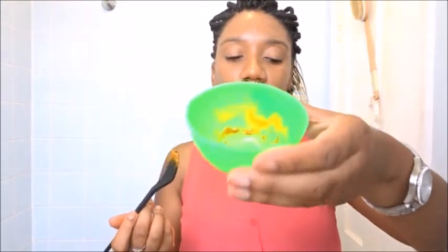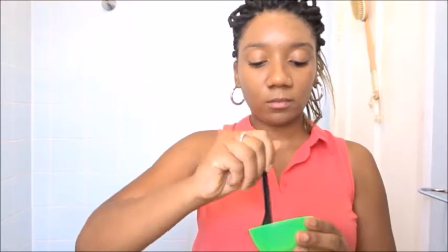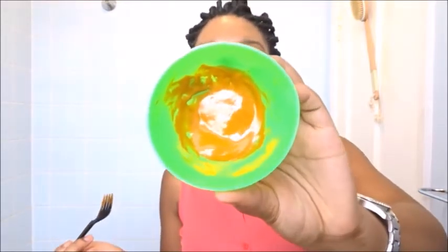Mix it around well, ensuring that there are no clumps of powder. I think this is a bit thick so I'm going to add some more lemon. This texture works better for me.